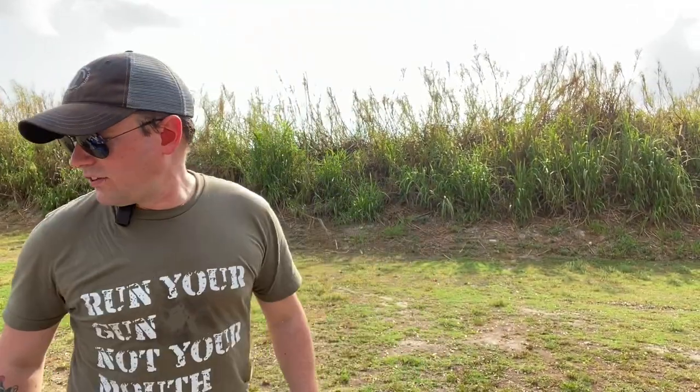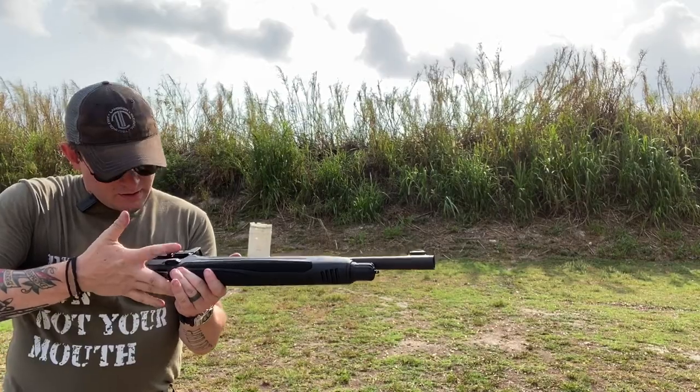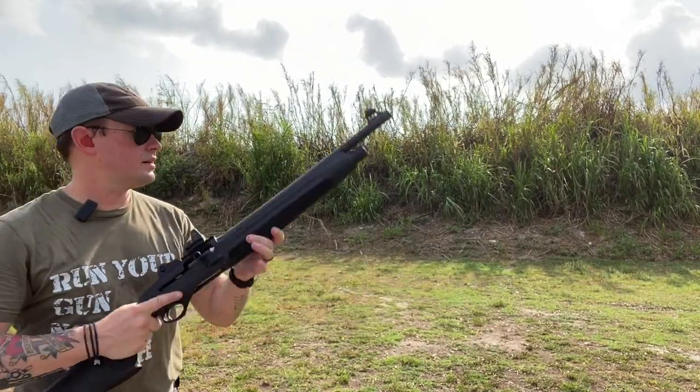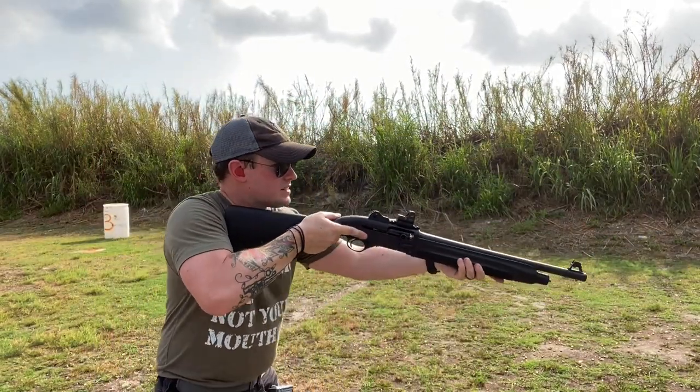Let's do it again for fun, because shooting's fun and I've got all this ammo. Gun is still loaded. Let's see if I can get a better hit on that first target this time and do it slightly faster.